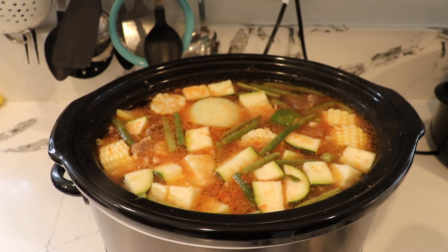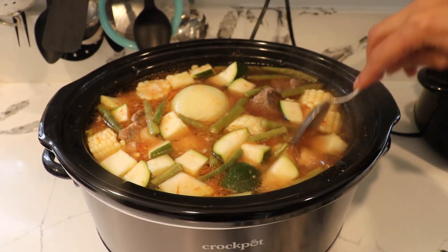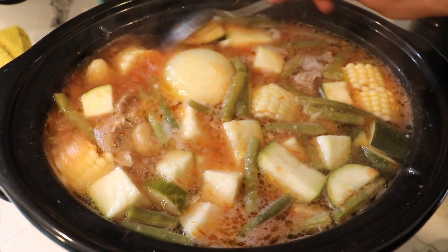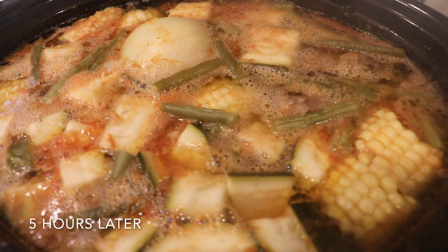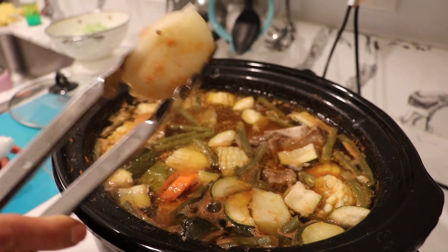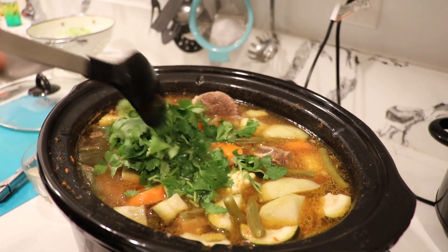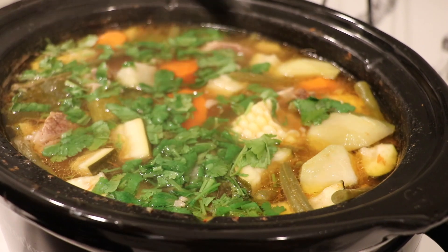At the two-hour mark, you can give it a gentle stir to turn the vegetables around — you don't have to do it every hour. Here's how it looks at hour two and at hour three. After six hours of cooking, I'll remove the onion — it's completely soft and we don't need it anymore. I'll also remove the garlic head. Now I'm adding the cilantro and letting it cook for another five to ten minutes to absorb the flavor.